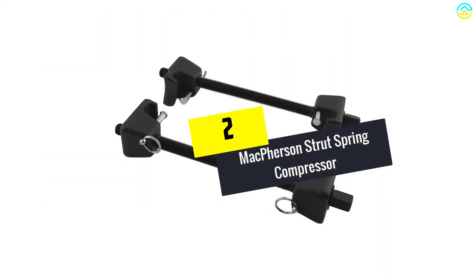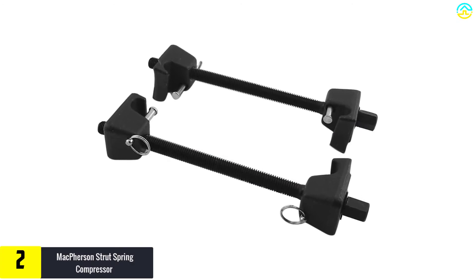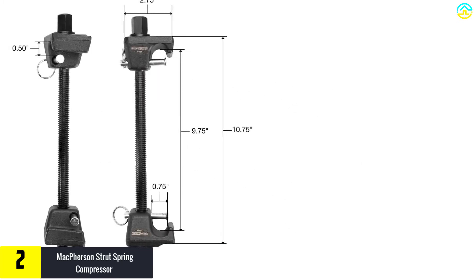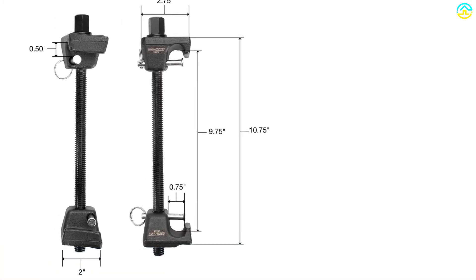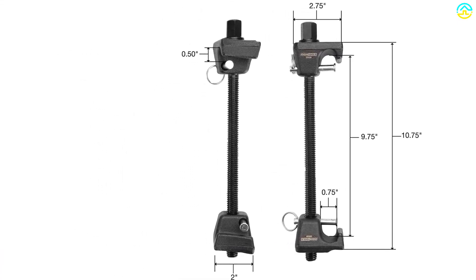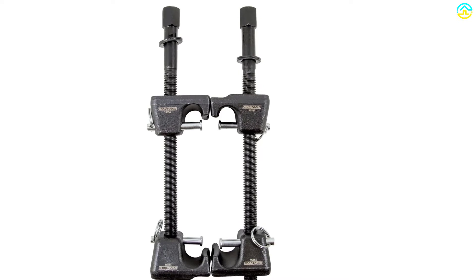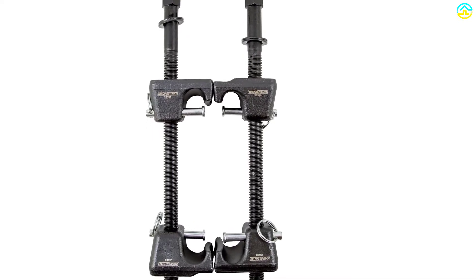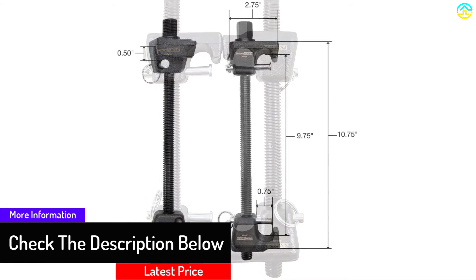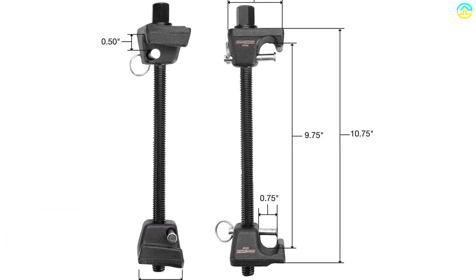At number 2, we have the McPherson Strut Spring Compressor. This is a perfect tool for any garage. With a wide range of compatibility, this outstanding spring compressor allows you to compress most sizes of strut springs. It not only compresses the spring fast but also ensures maximum safety for the user, saving the amount of time you take to repair a car suspension problem. It also features safety latches that help to lock the hook to the spring. Compress most sizes of McPherson strut springs with the OEM Tools Strut Spring Compressor quickly and safely for easy replacement.